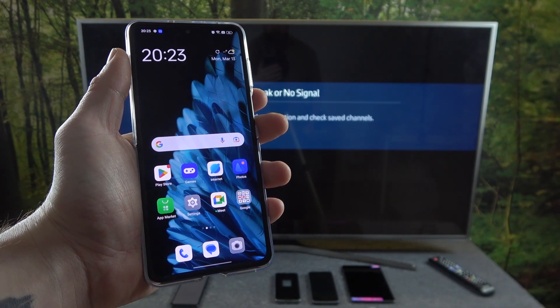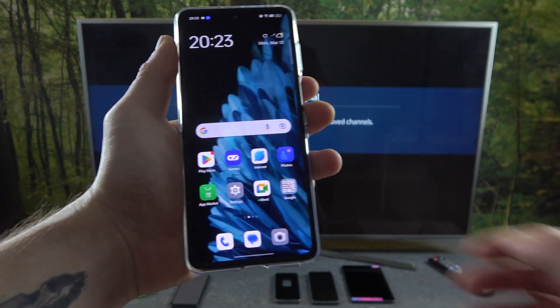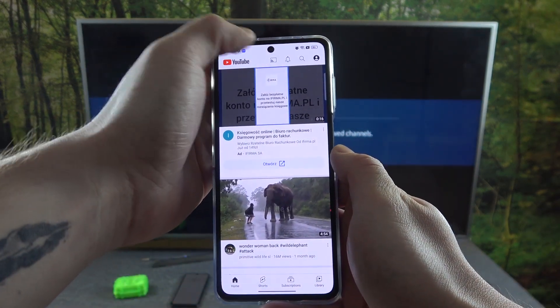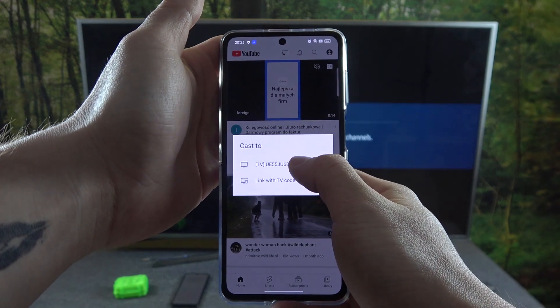To begin, make sure that both devices are connected to the same Wi-Fi, and then on your smartphone open YouTube. Now press the screencast button located on the top of the screen and select your TV.